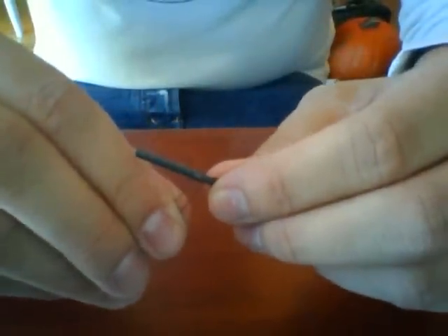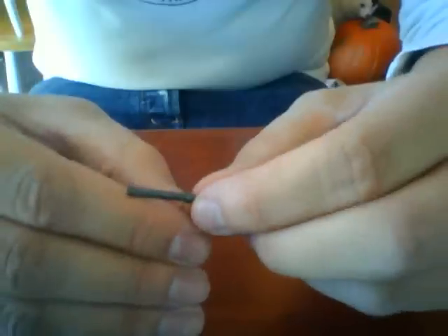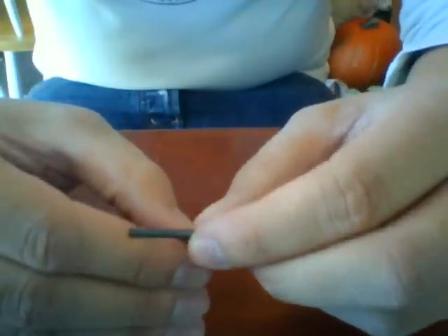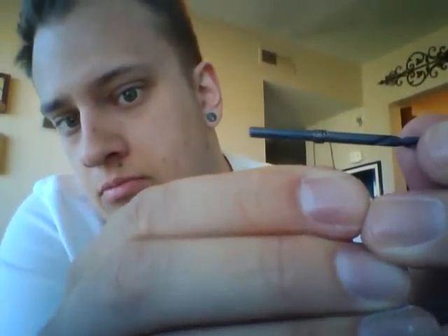You're going to end up with something like this. It makes it easier if your coils are completely pushed together, but if there is a little bit of a gap that's not going to be a huge issue — because when we heat it up and push the coils together it's going to fix that problem anyway.